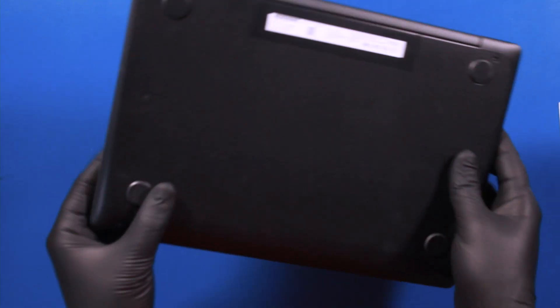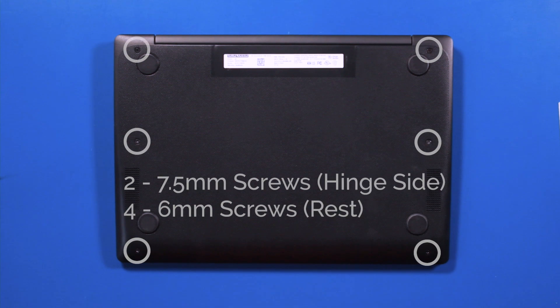Flip the unit over and remove two 7.5mm screws and four 6mm screws from the bottom cover.